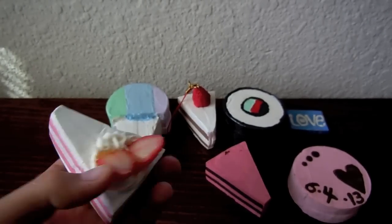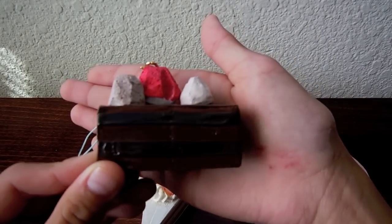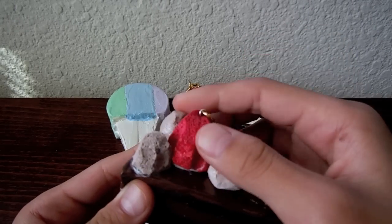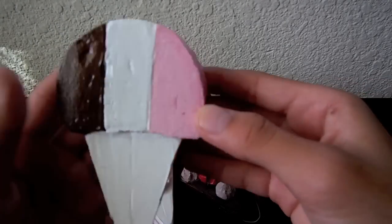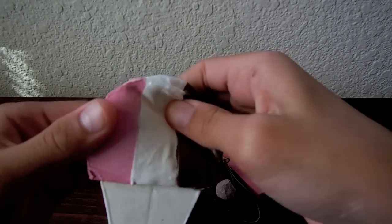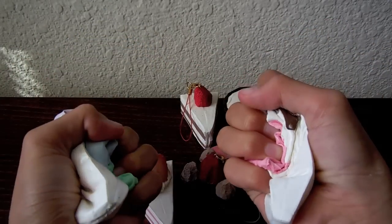Lastly for the squishy cakes, I have this one which is chocolate and chocolate, and it's really squishy. Here are the whipped cream and the strawberry. Next I have the more improved snow cone — I made this one a chocolate, strawberry, and vanilla one. This one is super squishy and pretty thick, as you can see. The cone is a lot better than the first one.